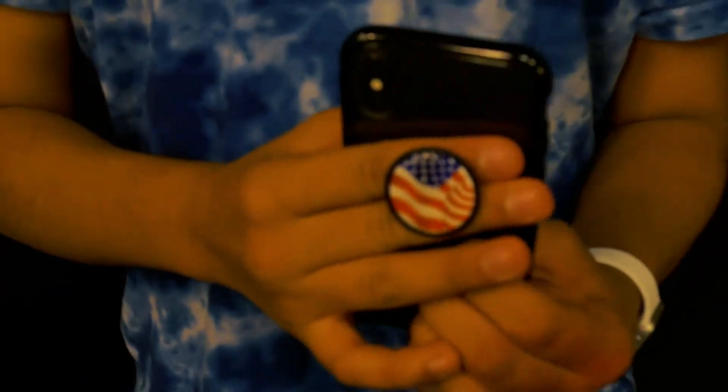But to every problem, there's a solution. Introducing the Handable. It's really simple to apply. You just stick it on, pull on it, put your fingers in, pull on that nylon strap, and there you go. You're strapped in.